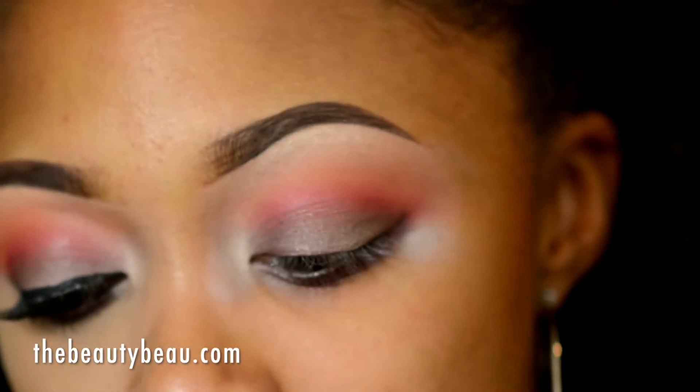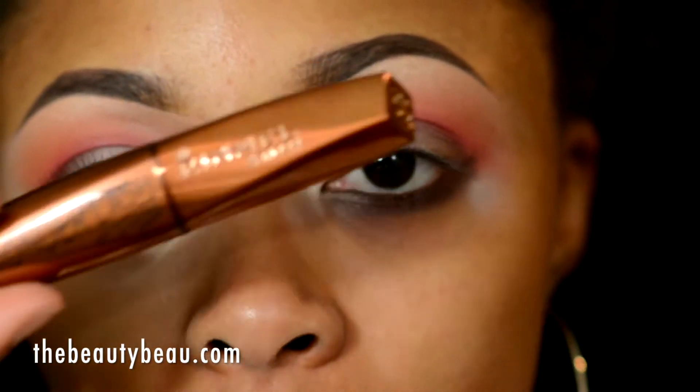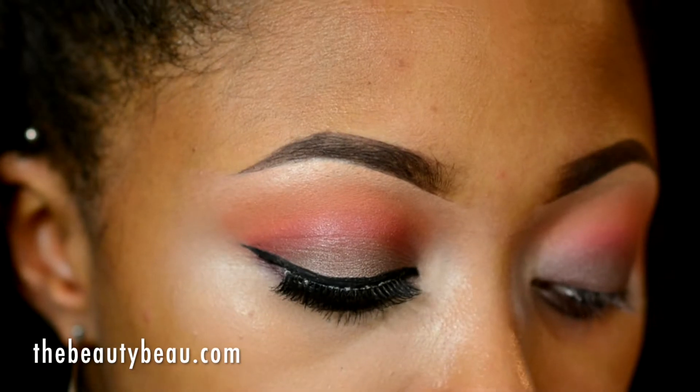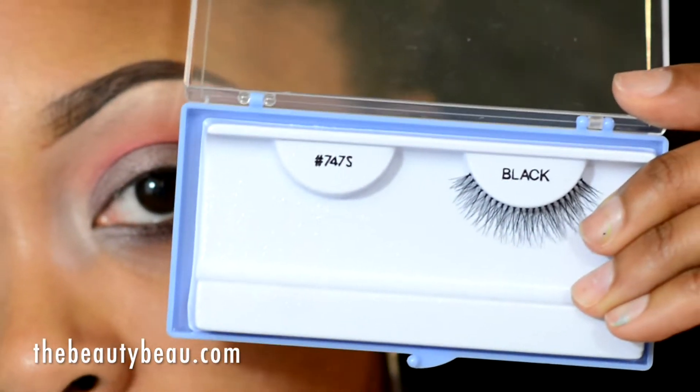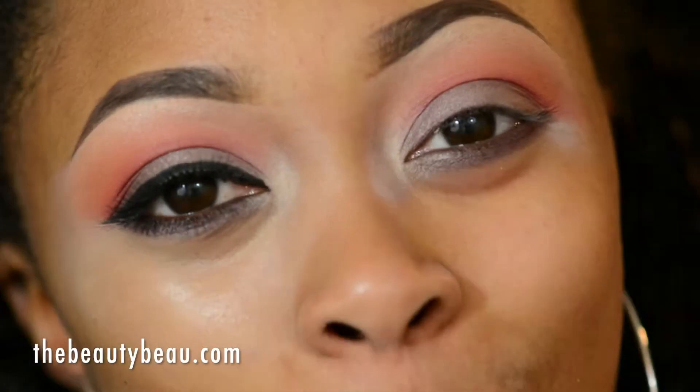I'm going to line my eyes with the Modus Cosmetics Noir Liquid Liner, and I'm going to apply my Rumble London Wonder Lash Mascara along with my 747 Extra Short Lashes, which look like this. And I'll return and show you the rest.